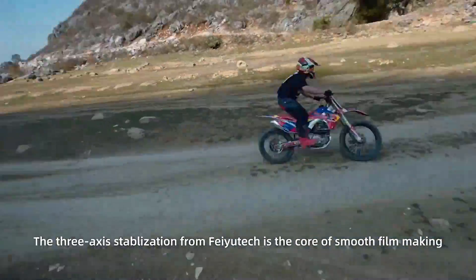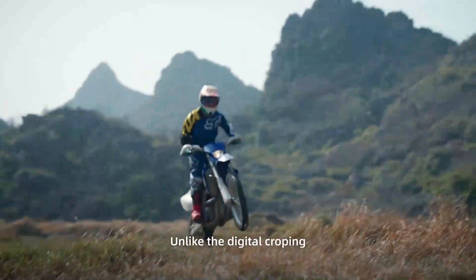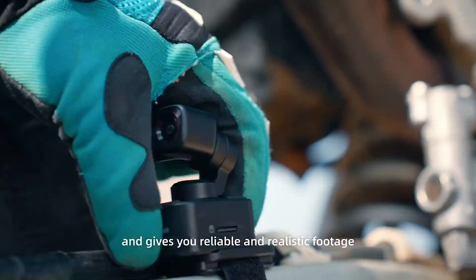The 3-axis stabilization from Feiyu Tech is the core of smooth filmmaking. Unlike digital cropping, Feiyu Pocket 3 physically stabilizes the camera and gives you reliable and realistic footage, so you never miss a breathtaking moment.